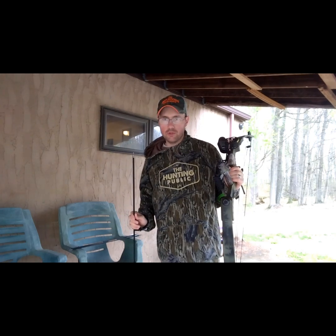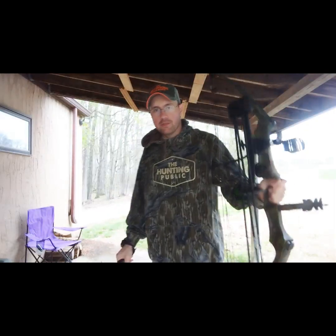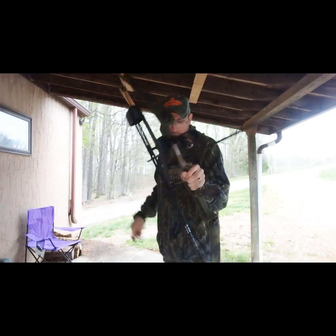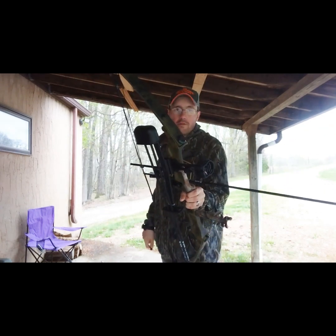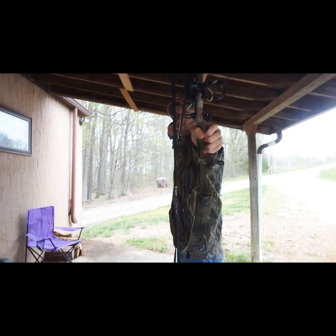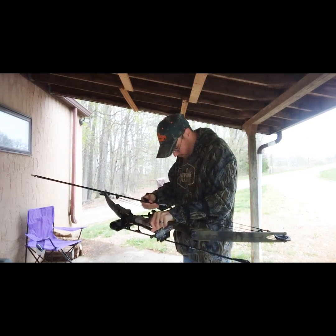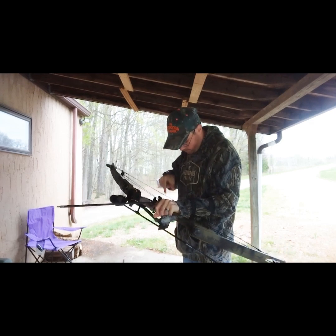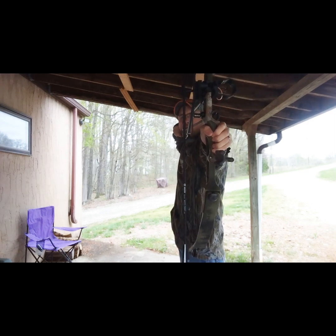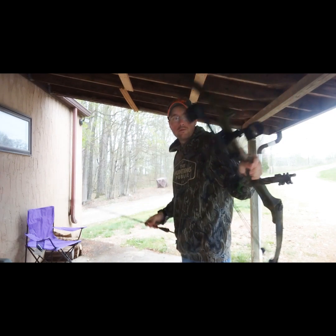I'm starting to get a little cold with this wind, so we're gonna do one more shooting group and then go inside — that'll be the shooting video for today. Here's the last round. I'm extremely happy that I'm finally getting progress with this bow. First shot. Second shot. Third shot.